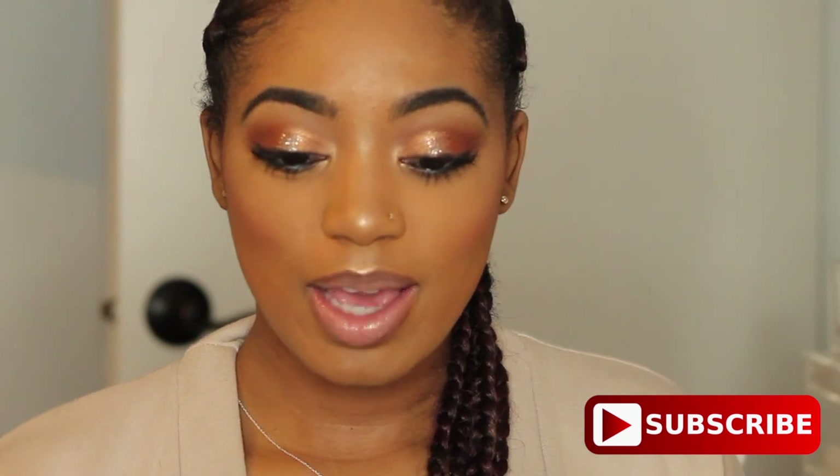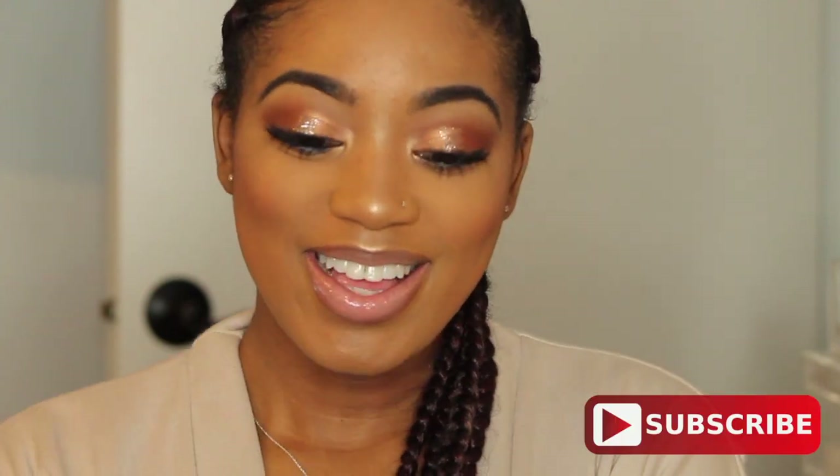Hey my loves, welcome back to my channel. I decided to film this prime makeup look. I'm sorry this video was all over the place — I just had to get this video up or I would have never gotten it up. I hope you guys enjoy this video; don't forget to like, comment, and subscribe.